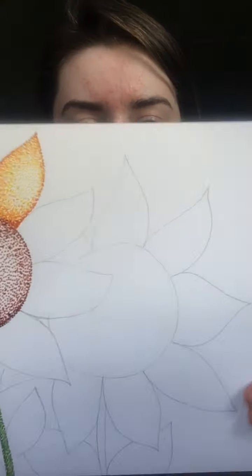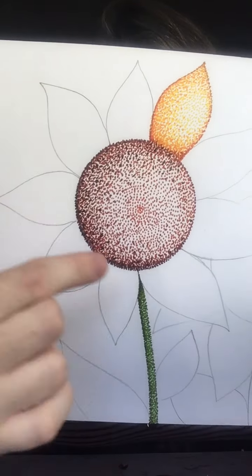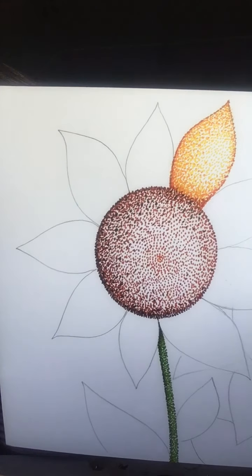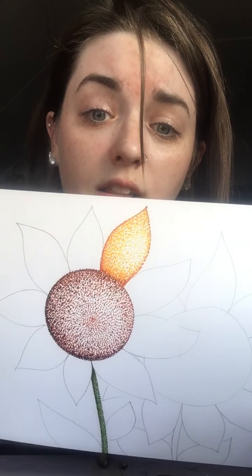You can use whatever kind of markers you have. You can use colored pencils if you want, or even try this with crayons or paint — whatever you've got. I worked on first drawing out my sunflowers with pencil so that I have a nice setup to follow, and then I started adding my dots. You'll want to draw your pencil lines nice and light so they don't show through your dots, especially when using a lighter color like yellow for the petals.